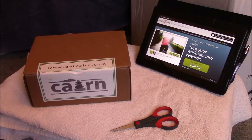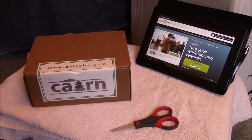Hello everybody and thank you for taking the time to watch this video. I received my first Karen package — it's a monthly subscription that I got from Everymove, which I'm going to show you the app.